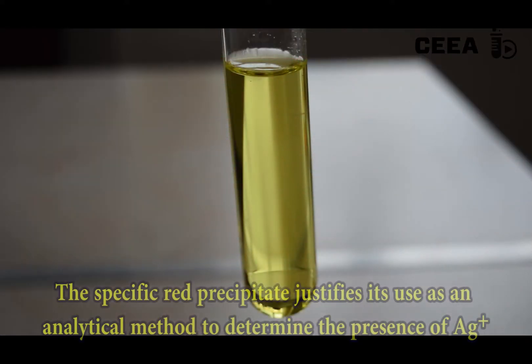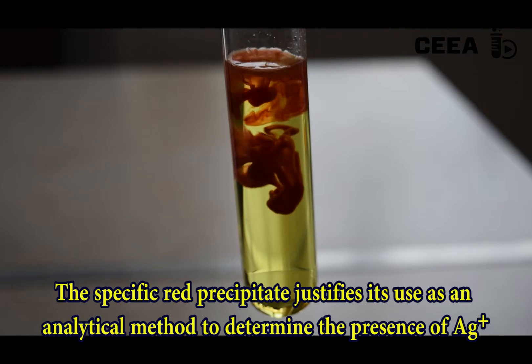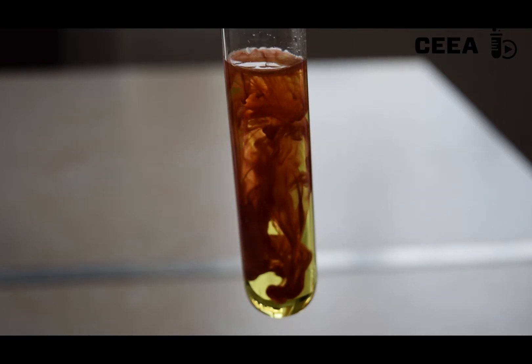As chromate ions form this red precipitate only with silver, the reaction is specific, and it is used to identify silver ions in a solution.